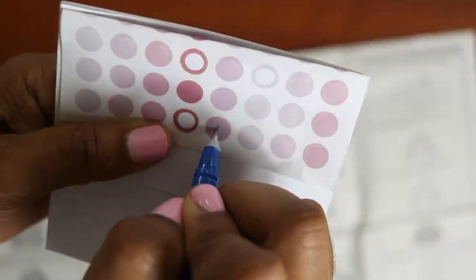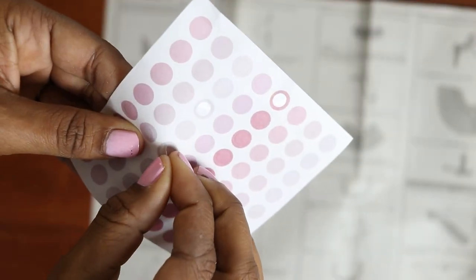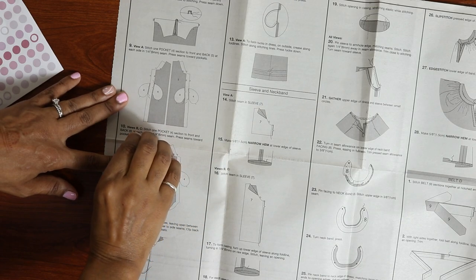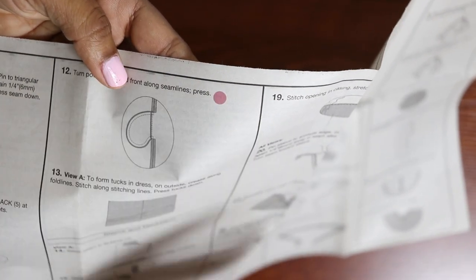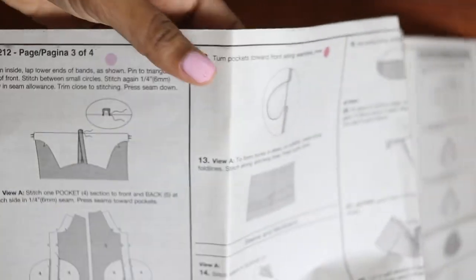What I like to use these stickers for is for my sewing pattern. Sometimes when you're following a pattern, different views have different steps, so you can write on these stickers. You can put stickers for each step — a number one, a number two, number three next to each step — and that way you'll know where to sew next and won't have to be jumping all around trying to figure out which step you need to work on.